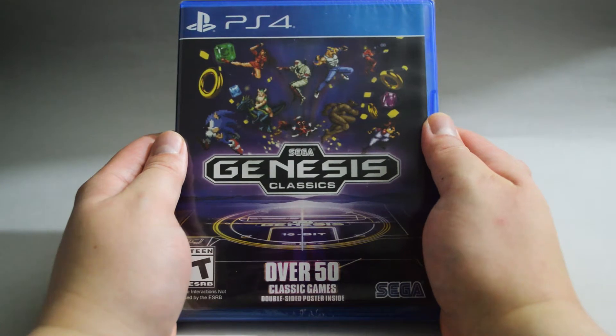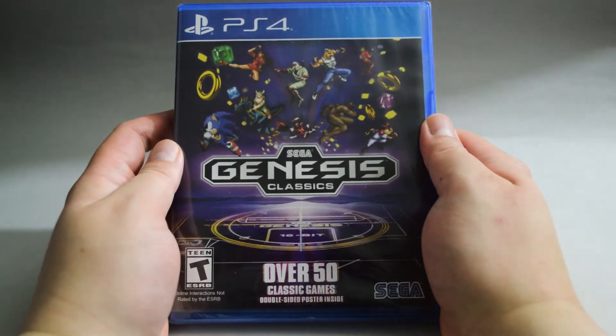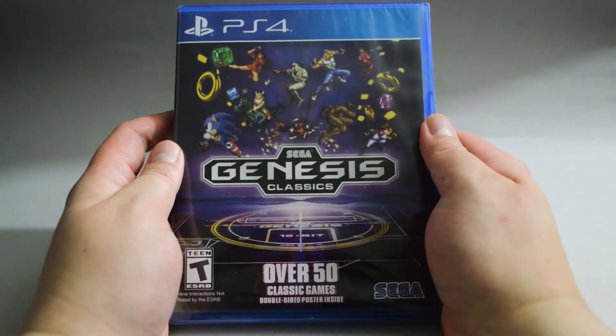This is a collection of a whole bunch of Sega's classic titles. It was released in May 2018, and is also available on Xbox One and Nintendo Switch.